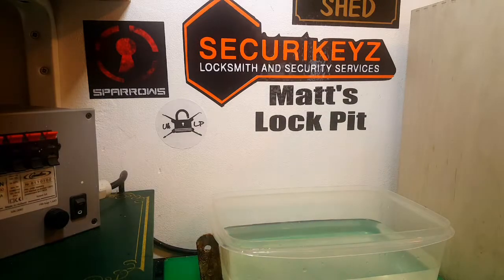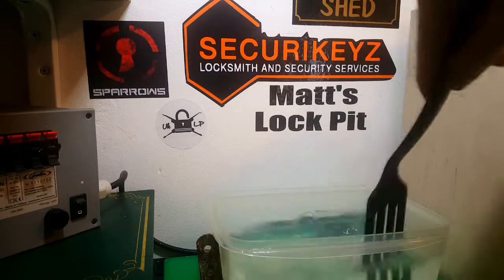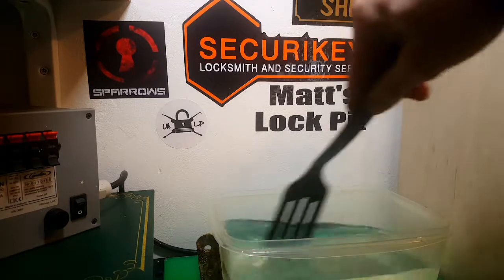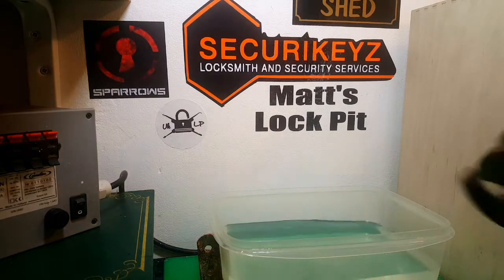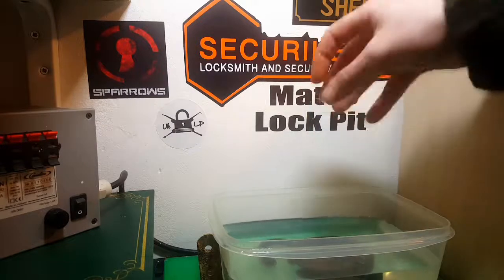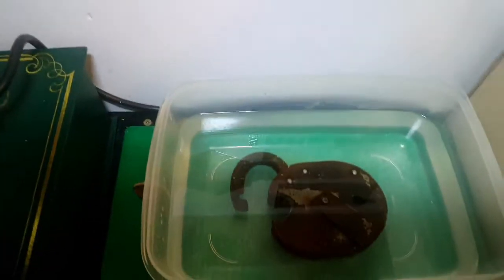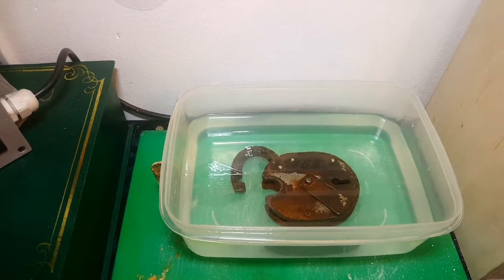Just to increase the acidity a little bit I'm going to add a touch of salt. It's had seven hours of electrolysis so we'll give it seven hours in the vinegar. There we go - it's now in the vinegar. I'll check back in with you in a little bit.